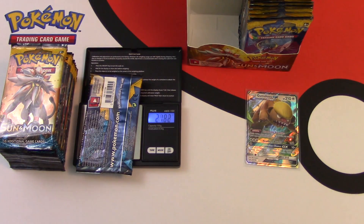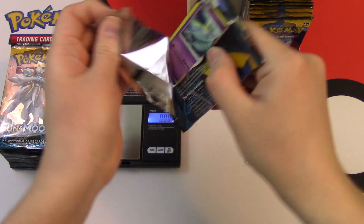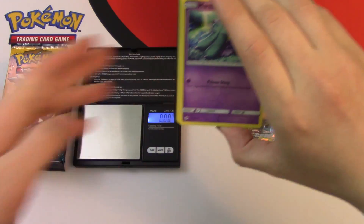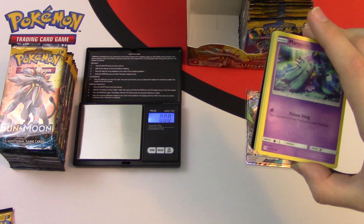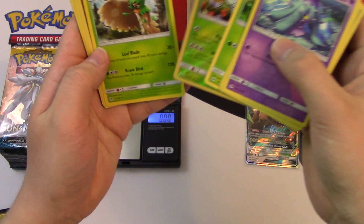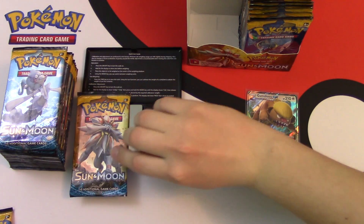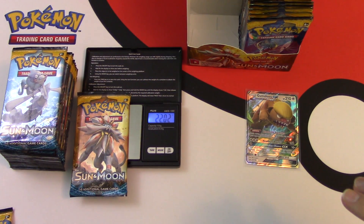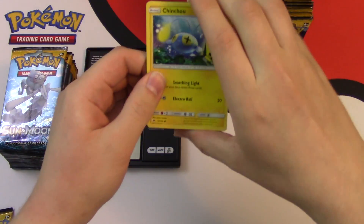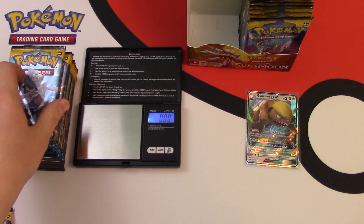So I'm going to open up the next two packs. This pack is a little bit heavier. Green style code card — and I forgot to show you the code card of the previous pack: it's white style. So that means in this pack there's nothing good. We get a Decidueye, which is pretty nice, and a Butterfree. The next pack also weighs 22 grams. We have Chinchou, reverse Cosmog, and Golduck, which is pretty nice.